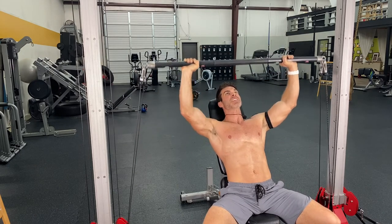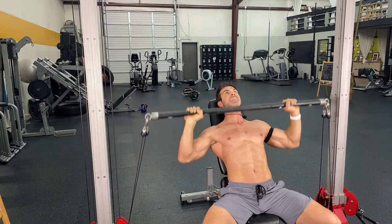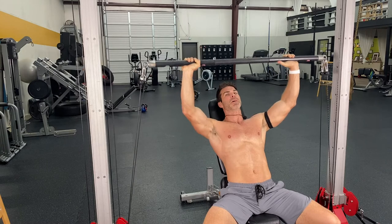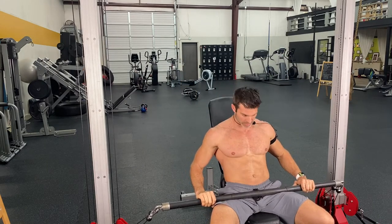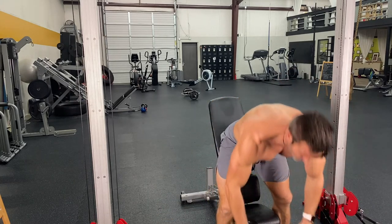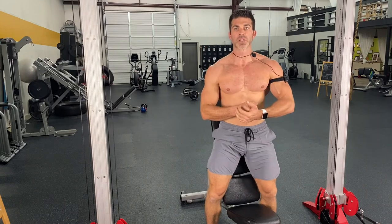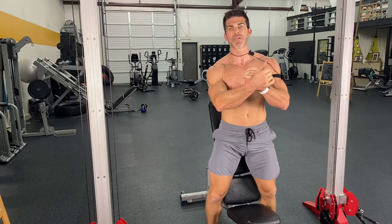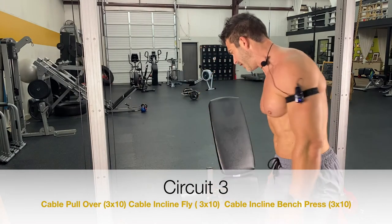I actually did it yesterday. Driving those elbows, squeezing that chest, really rocking it out. So that's your third circuit — the pullovers followed by the incline fly, followed by the chest press, all in the cable machines.